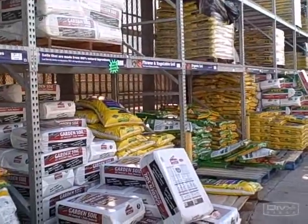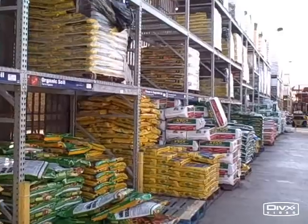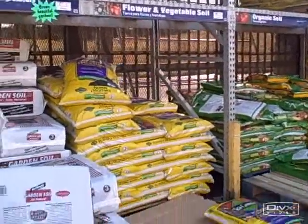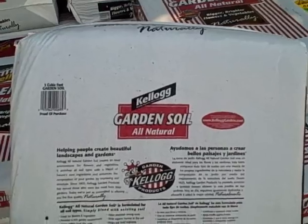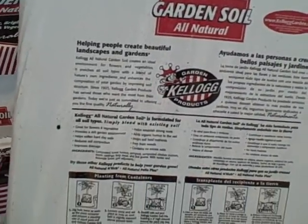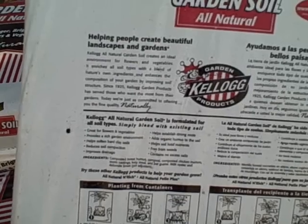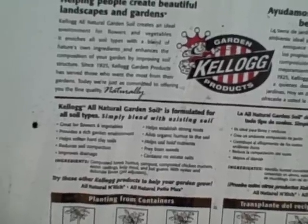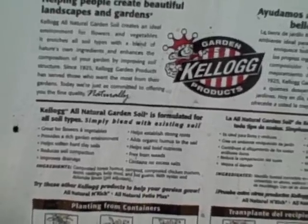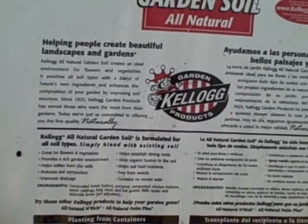So what else can you use to fill your raised beds? That's up to you, but the Mel's mix is probably really good. If you don't want to do Mel's mix, you could use something like this all-natural garden soil. It's very important to check the ingredients — I'd recommend something with a high compost content, because that's where your nutrients come from. This one has composted forest humus, composted chicken manure, worm castings, kelp meal, and bat guano. Bat guano adds nitrogen, kelp meal adds minerals — though I would still add rock dust minerals on top of that.